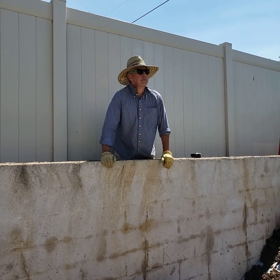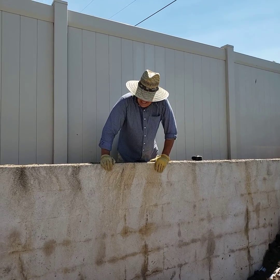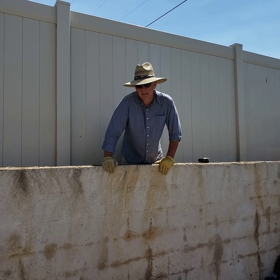Hey, this is Pete with HydroBlox West. We're in beautiful Southern California, outside of Riverside, and this job is a perfect application for HydroBlox.